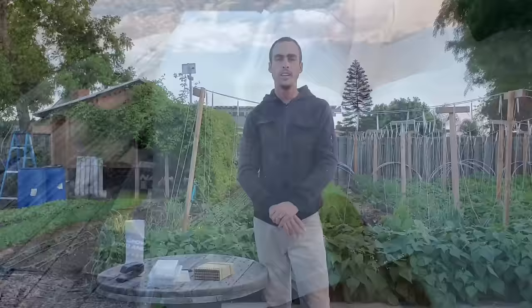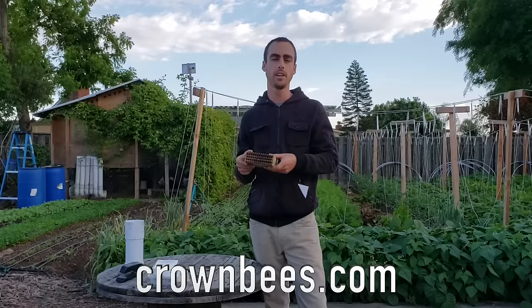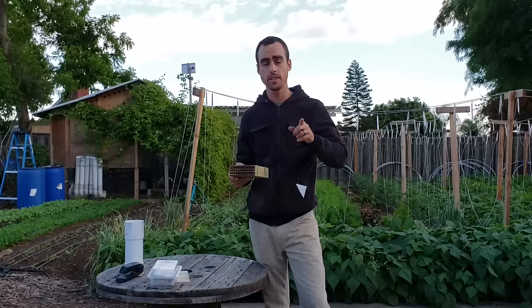Today we're going to be installing some leaf cutters and I have my new nesting trays here. My whole kit is from crownbees.com. They're a fantastic supplier of the bee homes as well as the bees themselves. And I have them chilling in the fridge - I'm going to get them out in just a second to show you guys. But first let me tell you a few things about what we'll be doing today and how we're going to set them up for success.